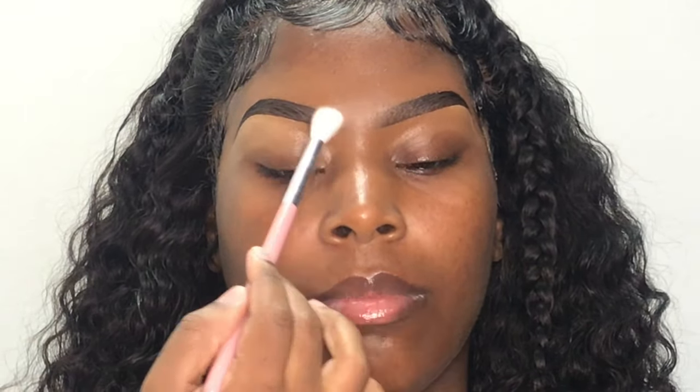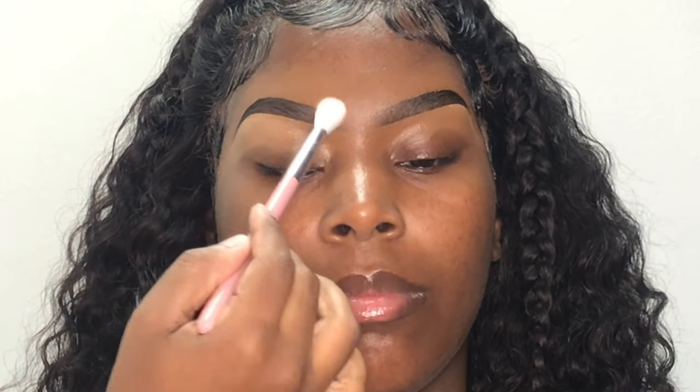I'm going to be pressing this throughout the front of her brows to lighten them up and kind of enhance that ombre effect. I'm also going to be using it to set some of the concealer in place.